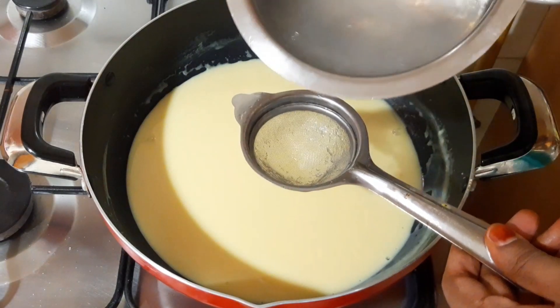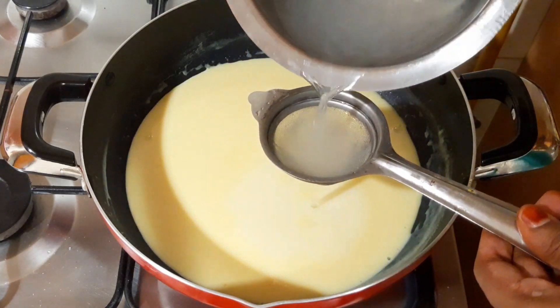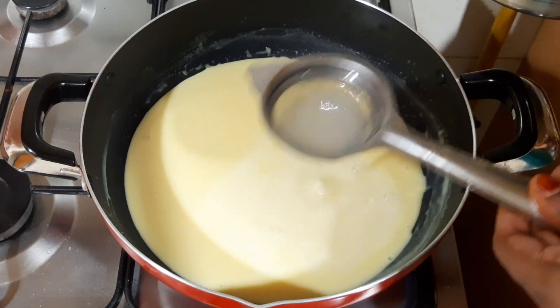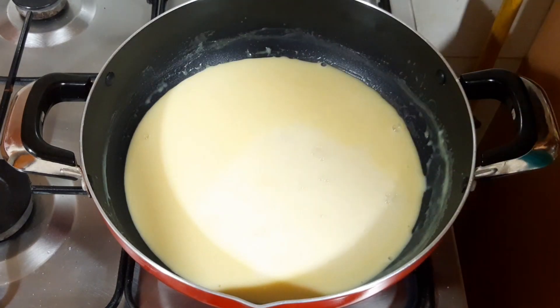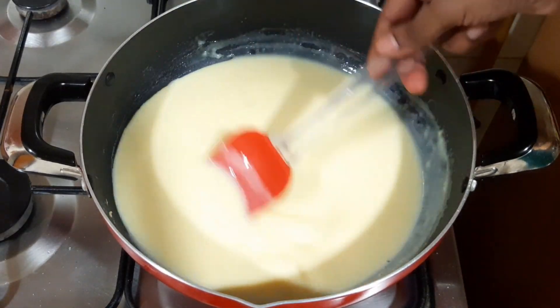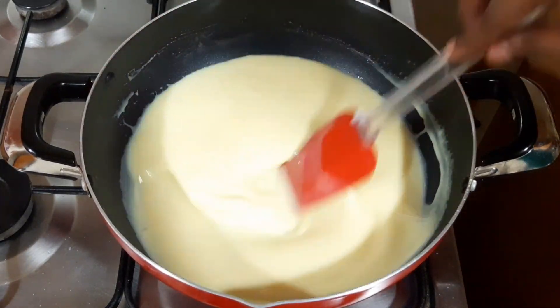We will use this to make it more thick. Now we will put it all together. Let's make it a little extra for 2 hours. Let's stir it off.